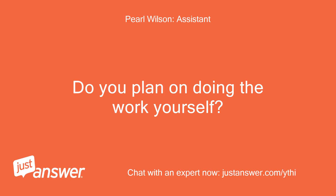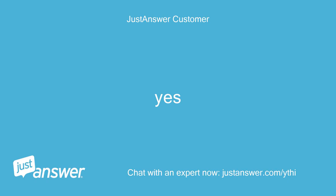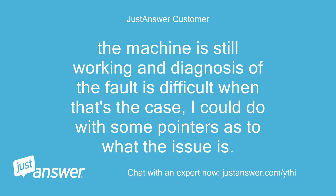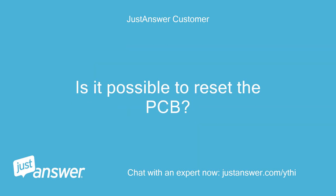Do you plan on doing the work yourself? Yes. Anything else we should know to help you best? The machine is still working, and diagnosis of a fault is difficult when that's the case. I could do with some pointers as to what the issue is. Is it possible to reset the PCB?